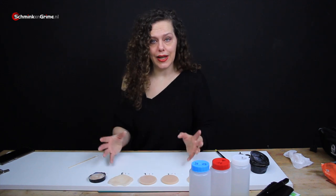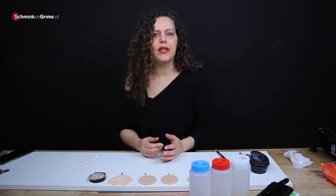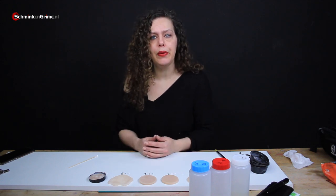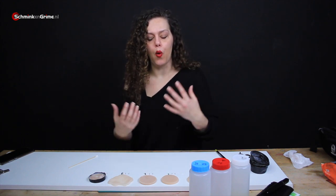If you want to make prosthetics with these you definitely need to use an encapsulator like Baldies or Super Baldies, depending on what you are going to work with makeup-wise.